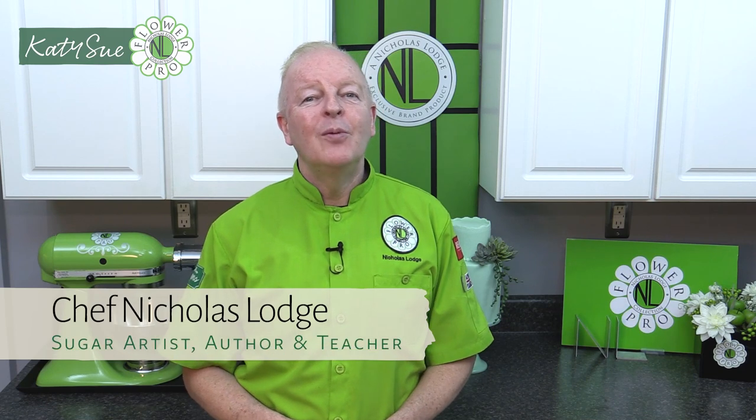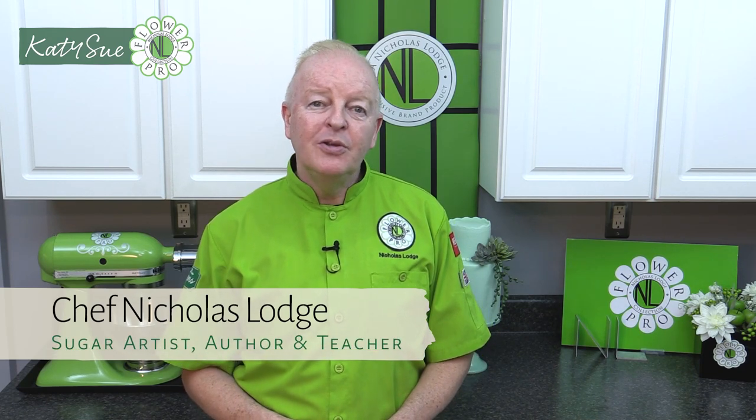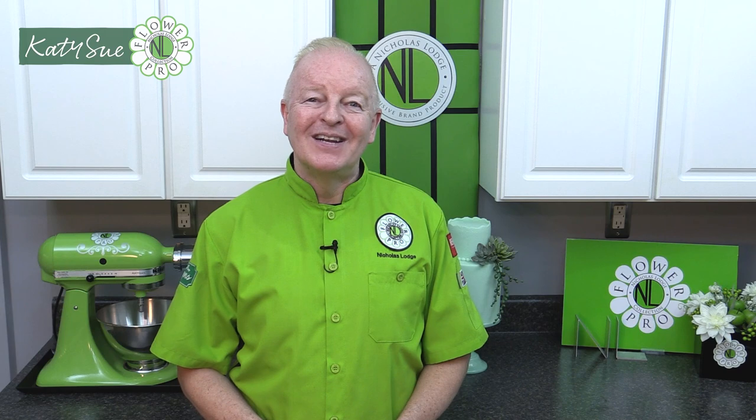Hi, I'm Chef Nicholas Lodge and welcome to this Katie Sue Designs video where I'll be showing you how to use the new Katie Sue Designs Succulent Pots mold. So let's get started.